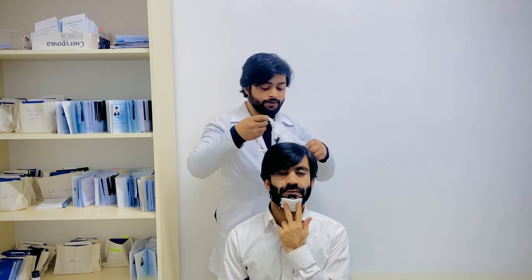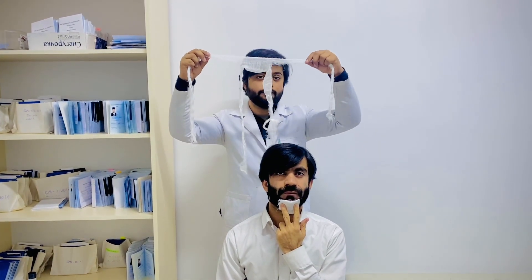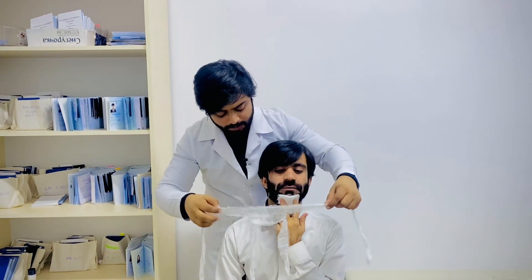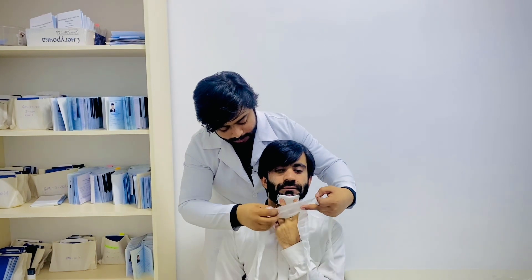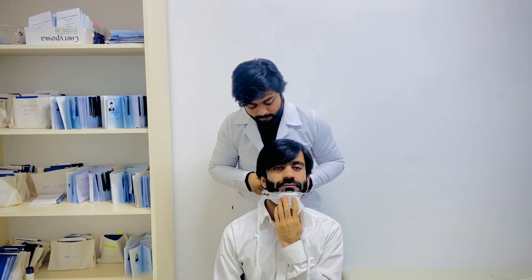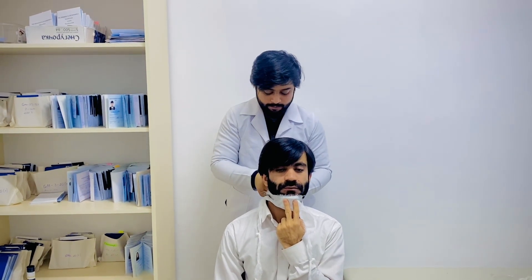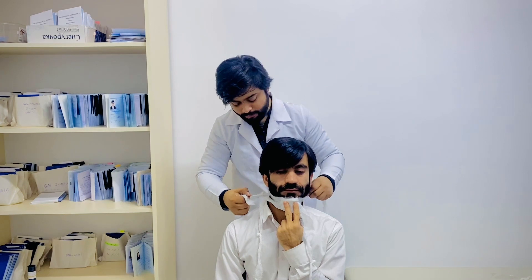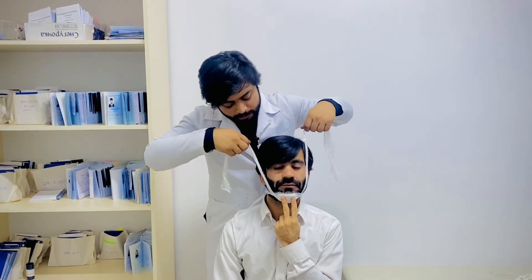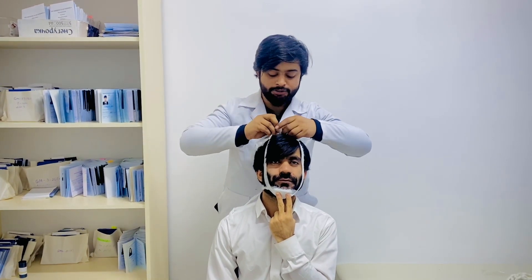As described in the previous video, the sling type of bandage contains four forearm parts: first, second, third, fourth. First of all you will put this part here and make one notch here. And the second part comes towards the head like this and make the notch here.